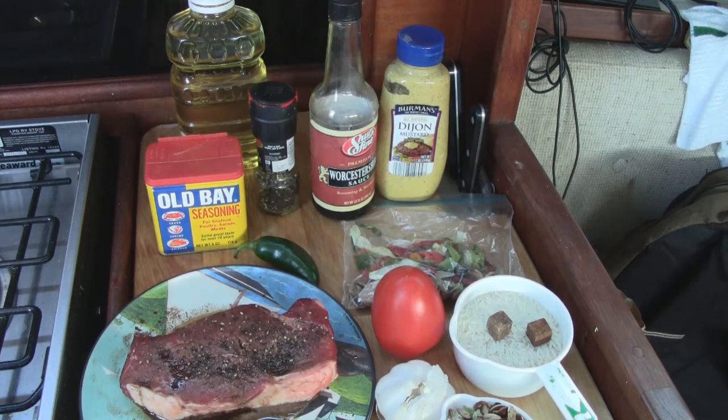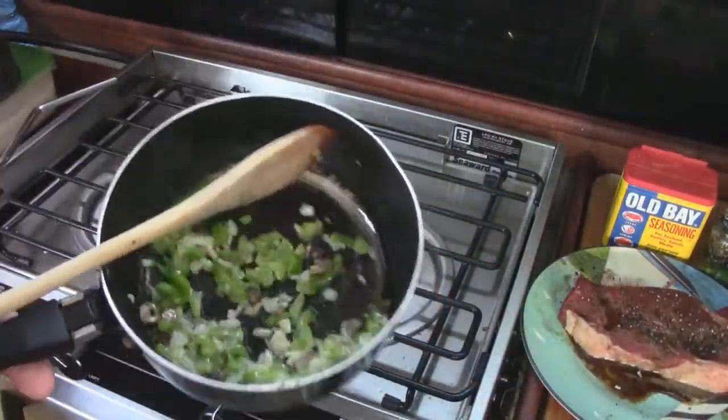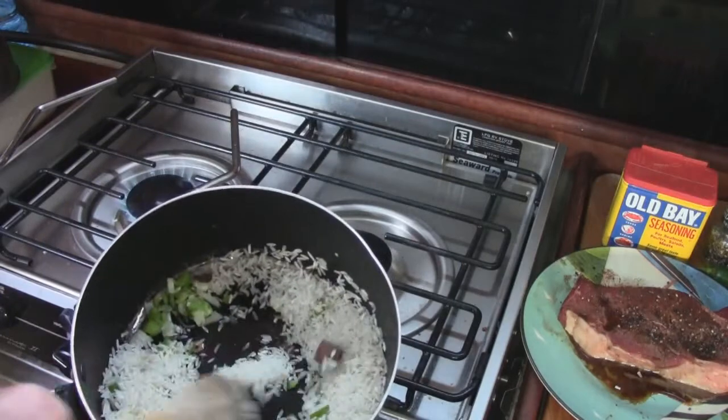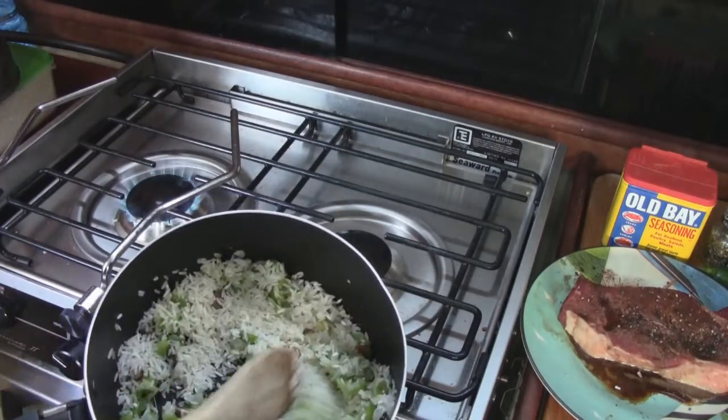I'm going to get the rice started first and then we'll work on the steak. The vegetables are nice and sautéed, so I'm going to add my rice, stir that together into the oil, put in our water, and let that simmer.